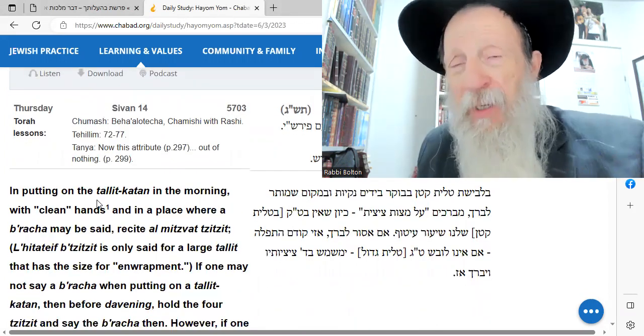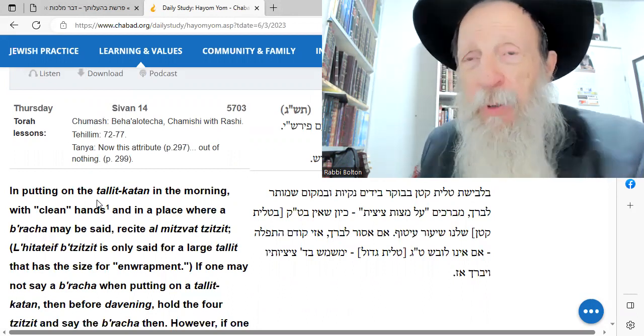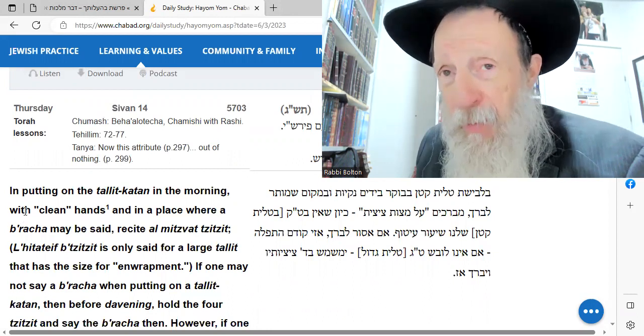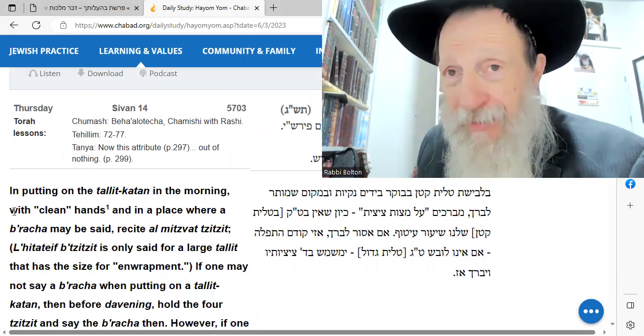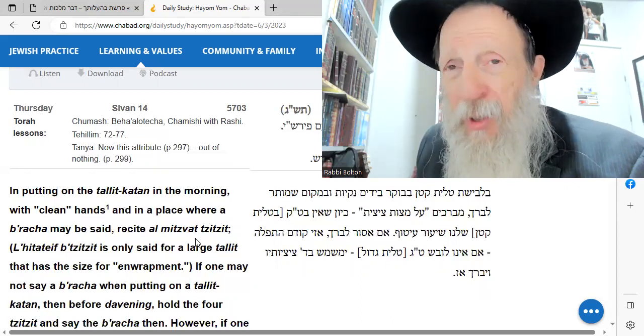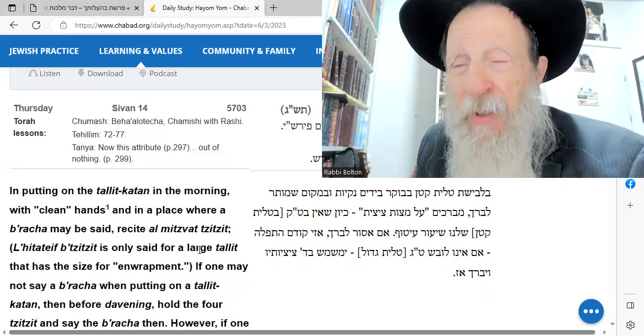When you put on the small talit — the talit katan is a small talit that you put on underneath your shirt. There are some Hasidim who put it over, but in Chabad generally they don't, unless it's a hot day. You should put it on when your hands are already clean — in other words, you already washed your hands. In a place where you can see a blessing, you say it.